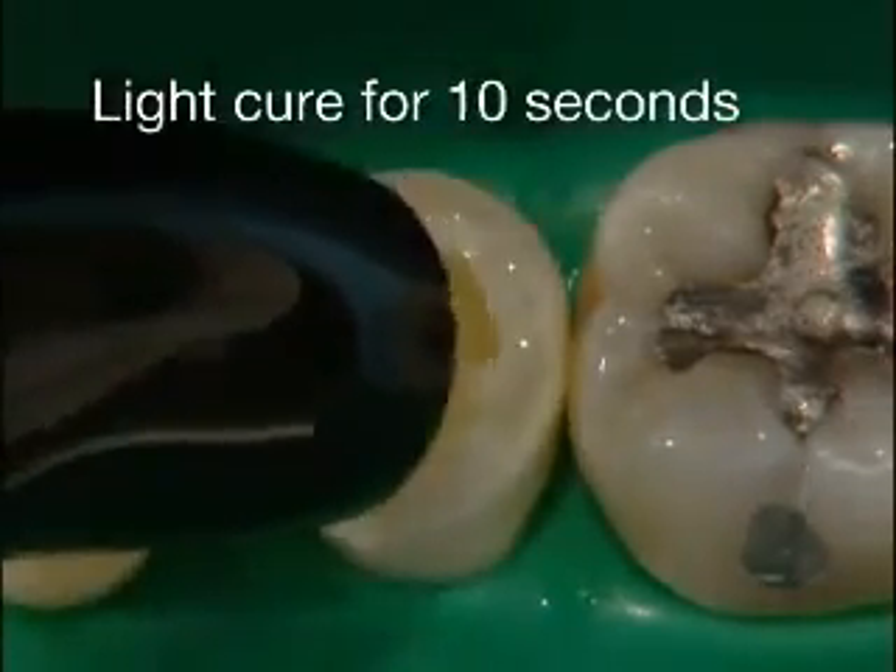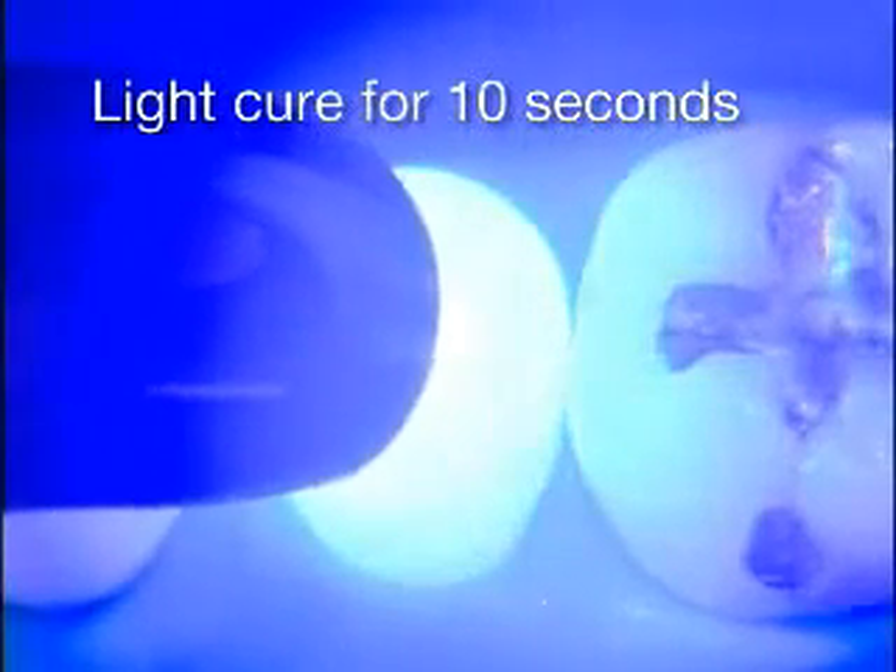Light cure for 10 seconds. The surface is now ready for composite placement.